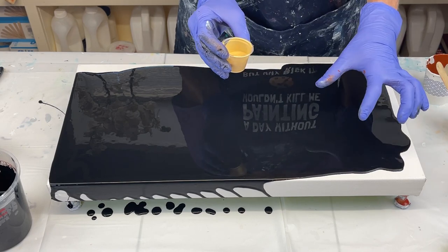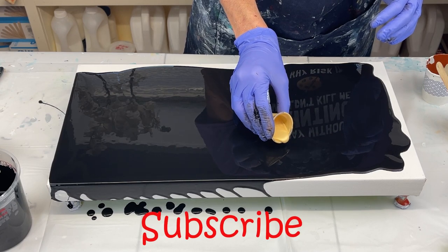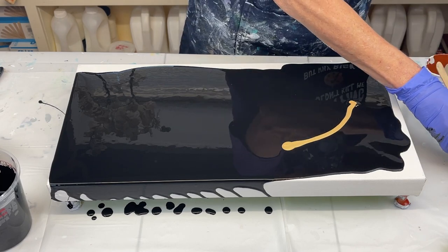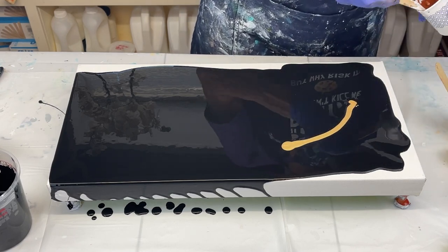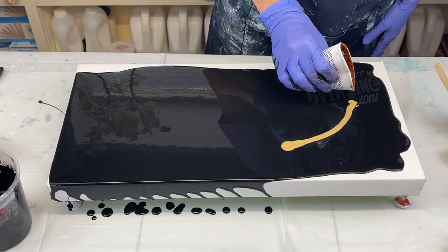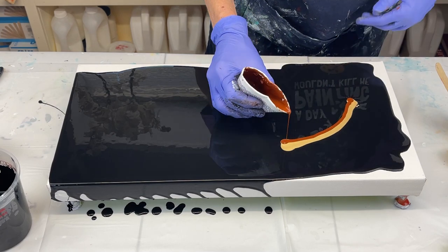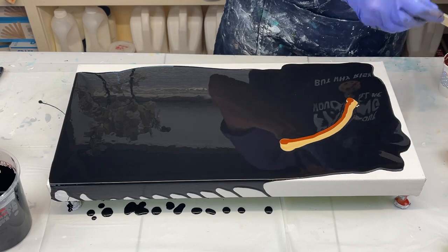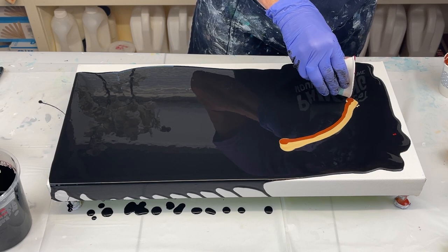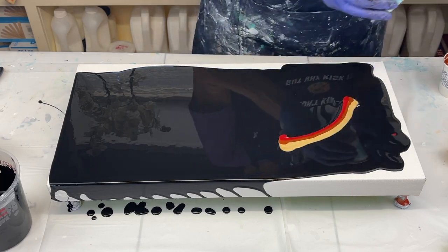Since I'm going to stretch, I don't want to do it real close to the edge or it'll all fall off, so I'm going to kind of start in the middle. I don't need a ton of paint — that's actually a little too much, but that's okay. Put that over there. There we go. The red.